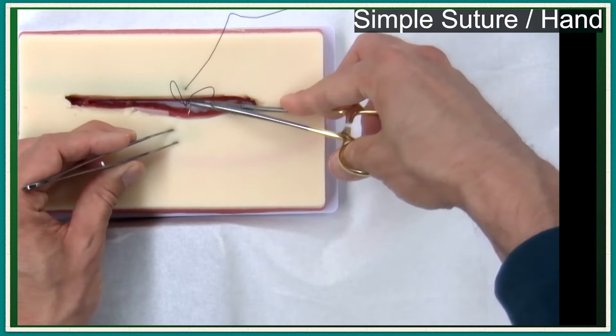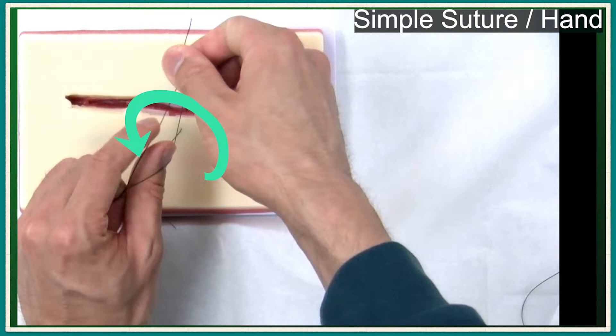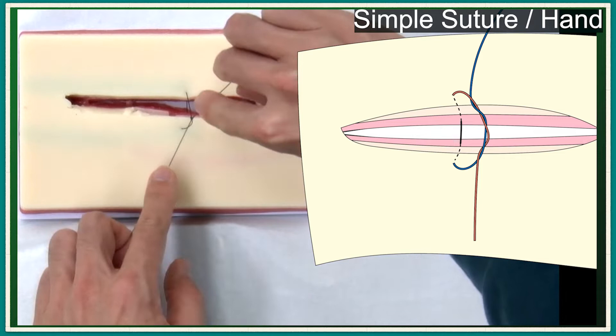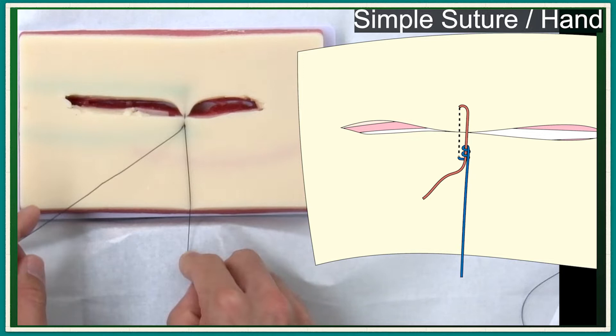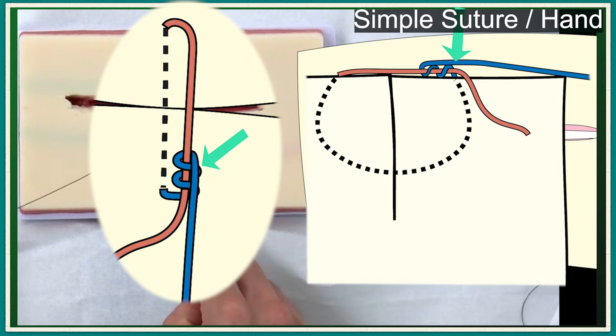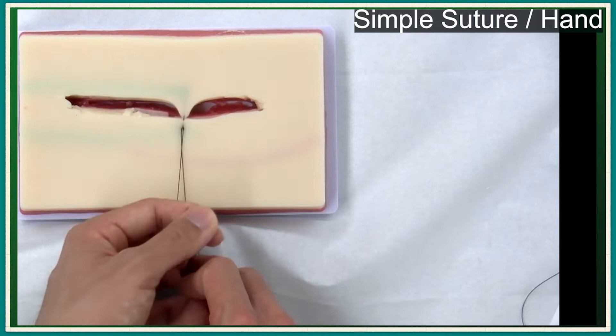The suture knot can be locked by the same procedure more efficiently. Form a suture knot by adding another knot after two-handed knot tying. Set the suture tension. Bring the right hand back and pull downward. The knot is locked. Because the locked area is larger than in simple suture, the tension is locked more efficiently. The additional knots are added by the left hand.